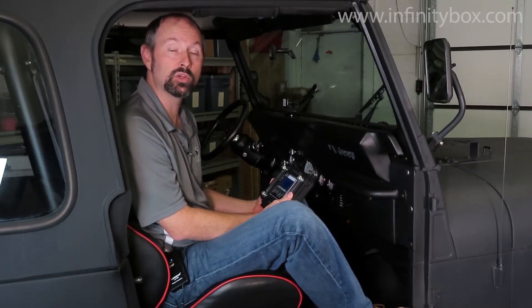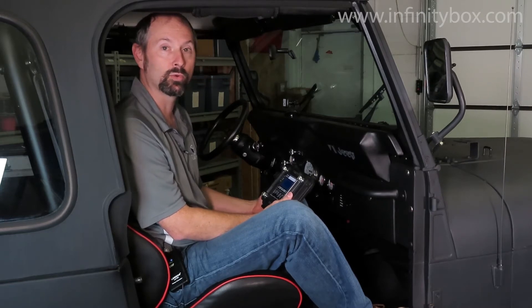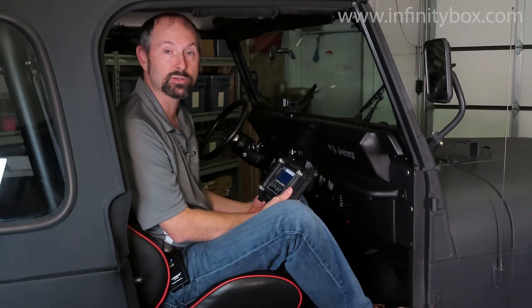It's time to find the best location for the master cell in our 1979 CJ7. We're installing our 20-circuit kit in this Jeep. In the 20-circuit kit, you get two of our power cells — one for the front and one for the rear — and one master cell.